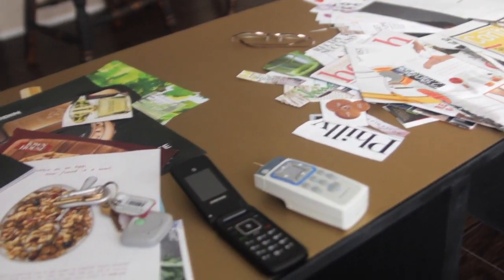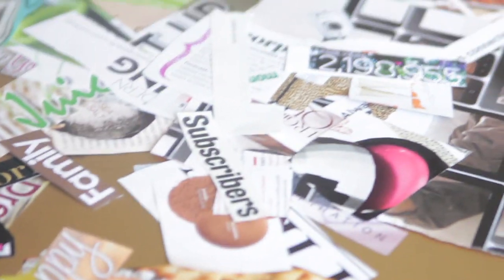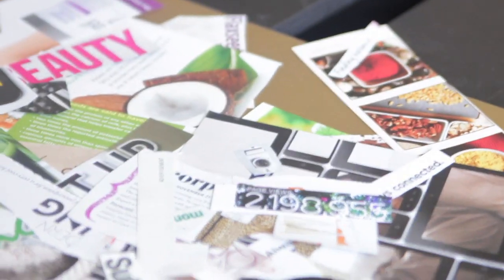It's time, once again, for the vision to be created. We are creating our vision boards and you guys can create one too. We're going to show you basically all the things that we're putting out and the meanings behind them, because we're really trying to get down to what we actually really want and what we know we can manifest.